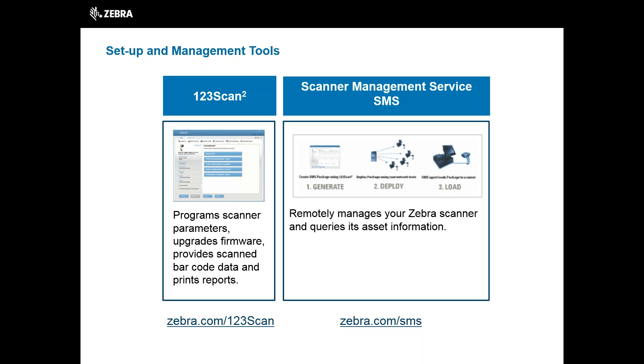For more information on 123SCAN, go to zebra.com/123SCAN. SMS enables the remote management of Zebra scanners with no operator intervention required. SMS enables you to remotely access scanner asset information and statistics, set parameters, and update firmware. The ability to manage your scanner fleet from a remote location dramatically reduces the cost of owning a scanner. For more information on this tool, go to zebra.com/SMS.